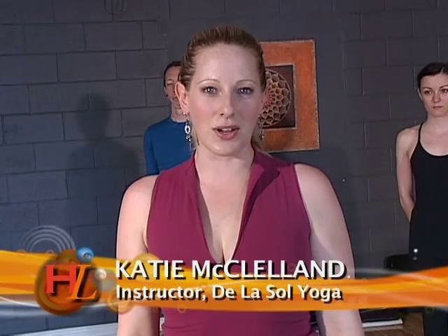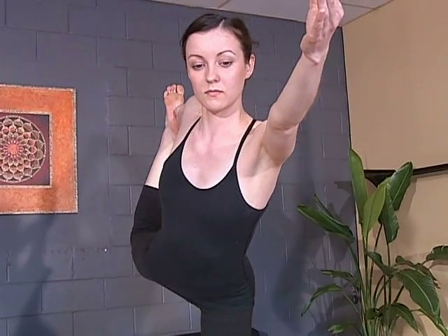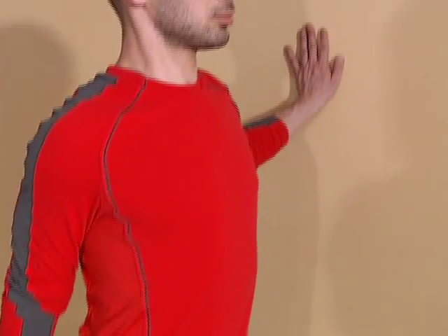Hi, thanks for tuning in. My name is Katie. I'm from De La Soul Yoga Studios and today we're going to work on a pose called Dancer's Pose. It's a beautiful pose and it's very effective at stretching the front of the body. I would recommend it for anybody who's into running or who sits all day in a chair or at a desk to stretch out the hip flexors and the quads.